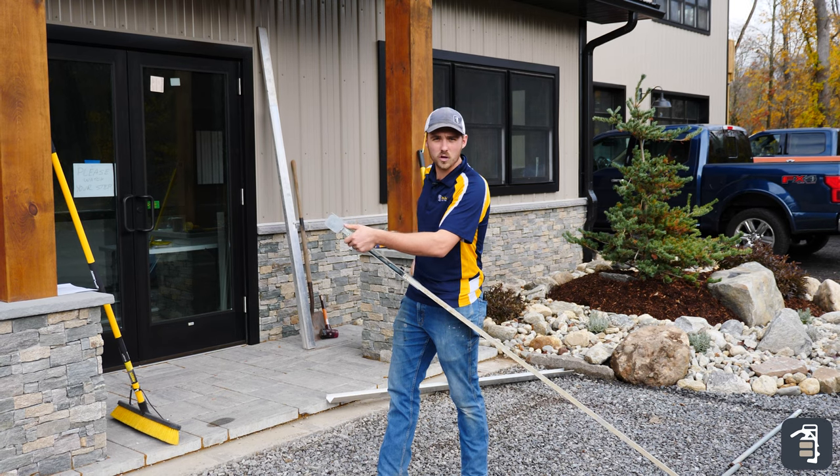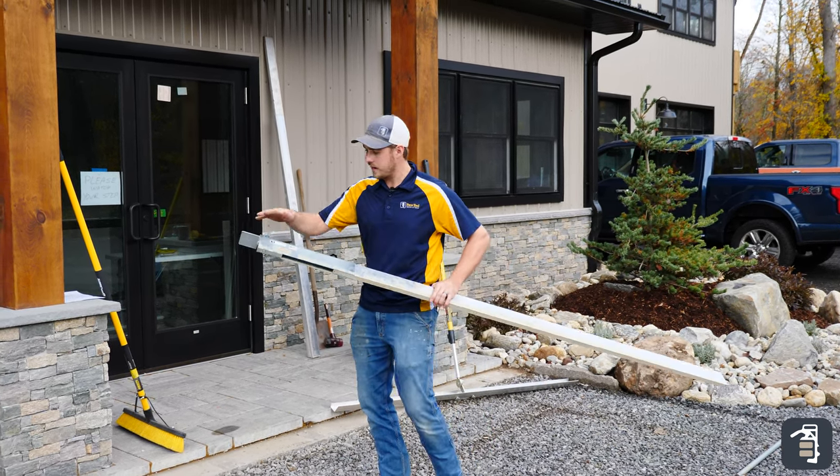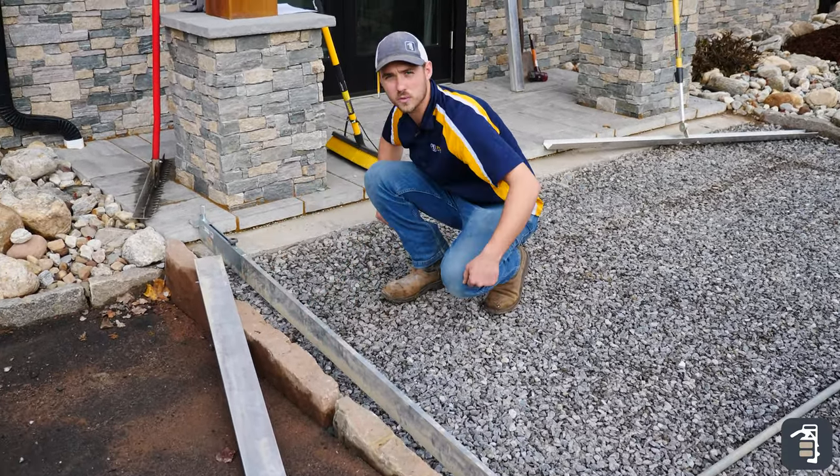We have it set to two and a quarter. That's all set. Now all I need to do is take our gauge, run it up against this edge, and screed it off.